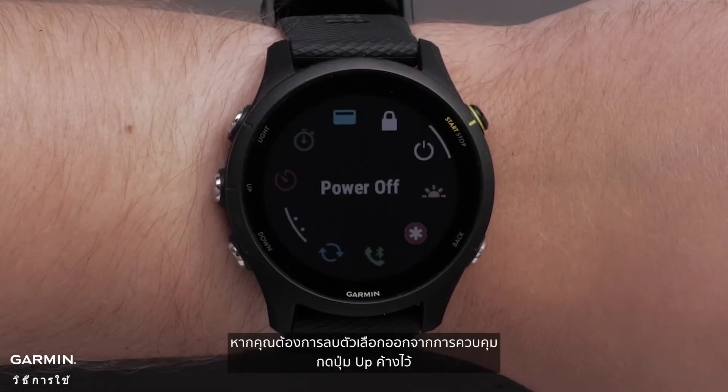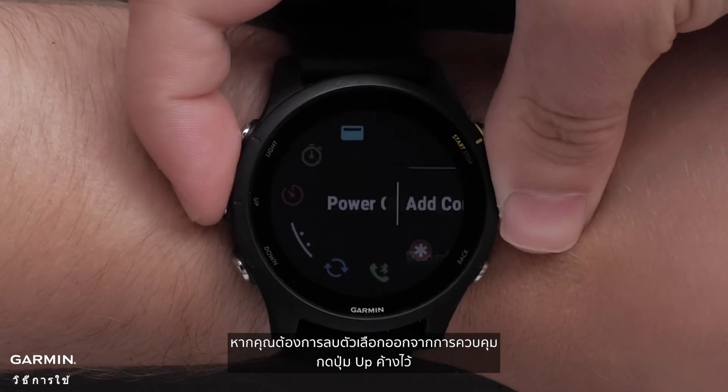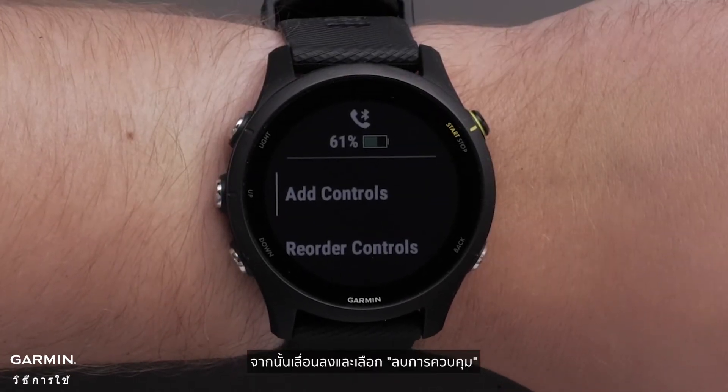If you would like to remove an option from your controls, press and hold the up button. Then scroll down and select remove controls.